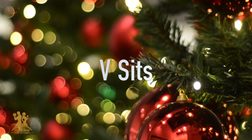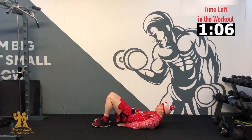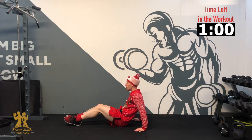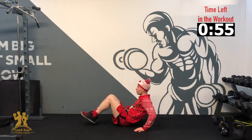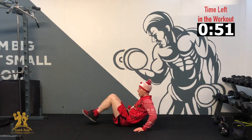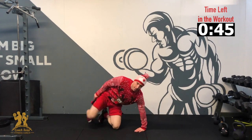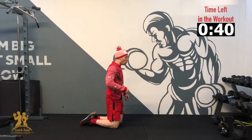Next exercise — we're going into our V-sits. Either hands on the ground, or if you struggle, lie on the ground. Hands on the hips, we're bringing our two feet in and out. 3, 2, 1 — 10, 9, 8 — it's easier with your hands on the ground — 6, 5, 4, 3, 2, 1. And relax. Good.